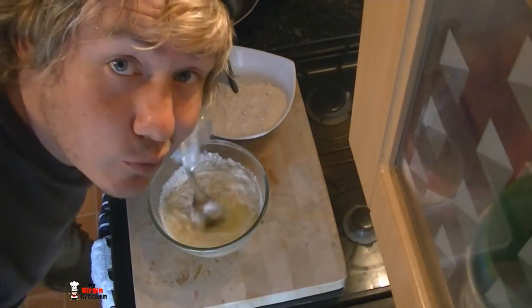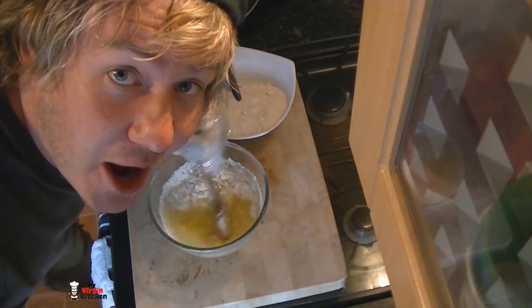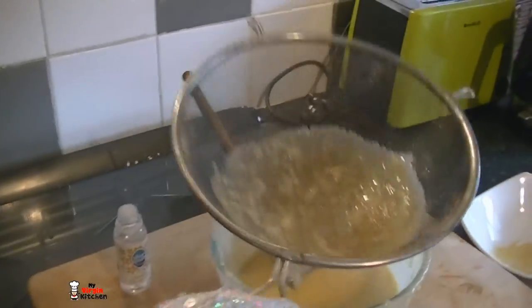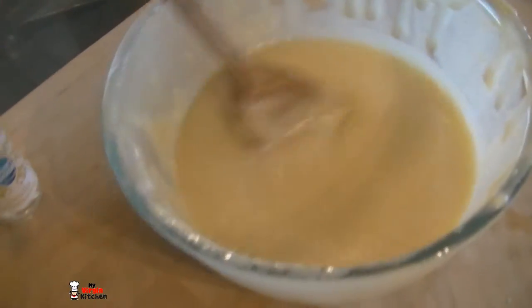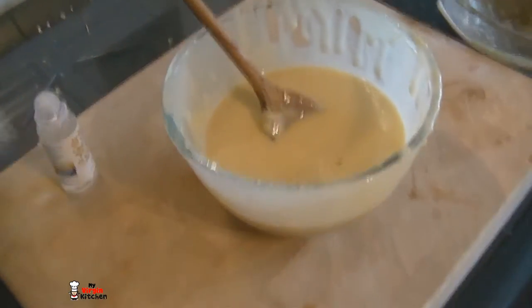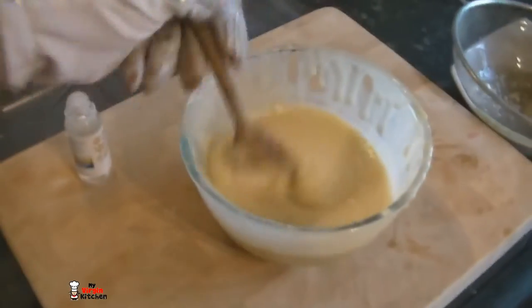Rather than sifting the flour initially, I wanted to do it at the end with my batter. I poured the batter into another bowl and then back through again — that gets rid of all the lumpy stuff. What we've got is a nice smooth batter. Add a teeny bit of vanilla essence — just over half a teaspoon — and stir it through. Then we're ready to actually start making these cones.